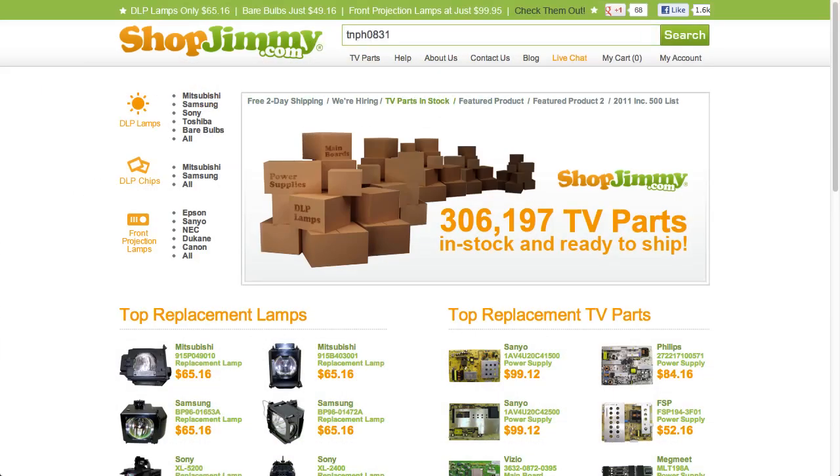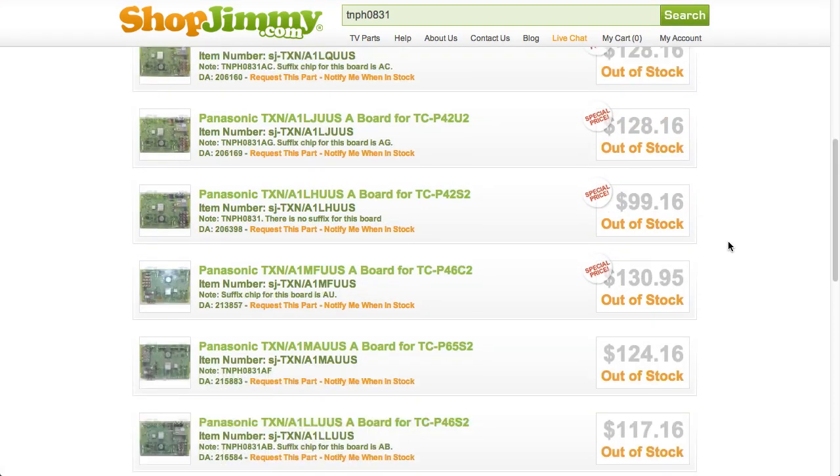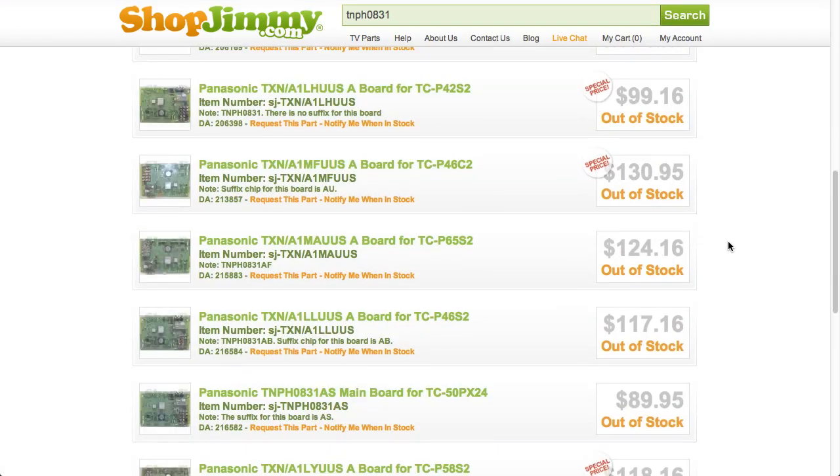Sometimes searching a Panasonic A-Board number on ShopJimmy.com returns multiple search results. To the naked eye, all of these search results look the same, and in some cases more than one part may even be listed for the same TV model numbers.